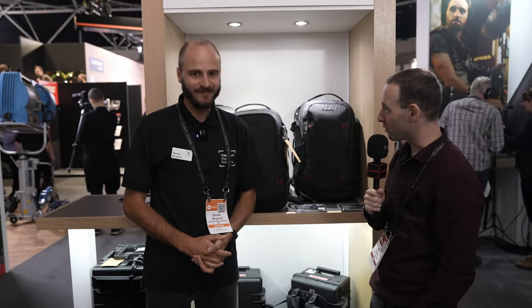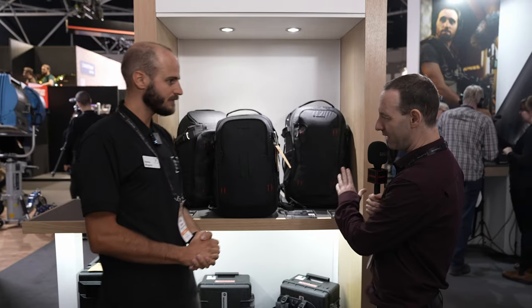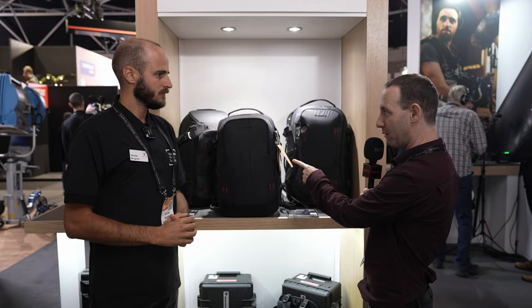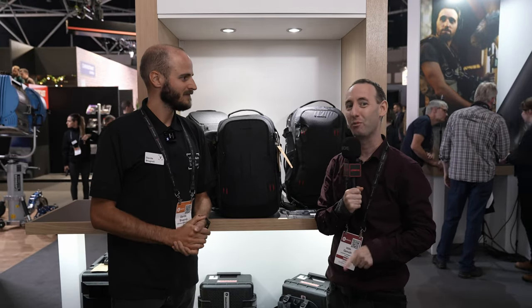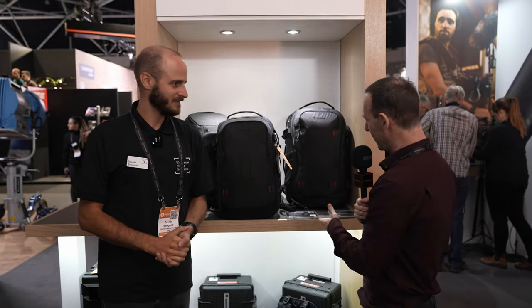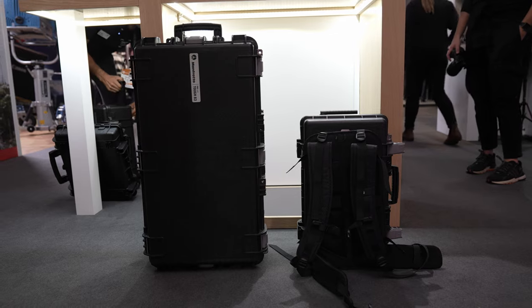We're at IBC 2022 and I'm talking to Davide from Manfrotto. You want to show us a little bit about the new bags — they're not that new actually. We already reviewed some of them and full disclosure, we're using them right now to carry all our stuff at the show. But let's talk about the different versions and the hard cases as well.